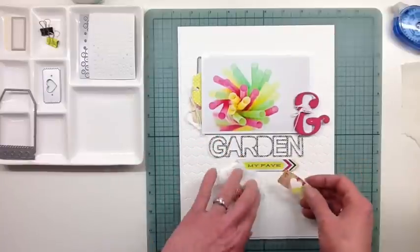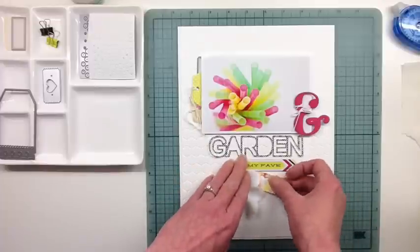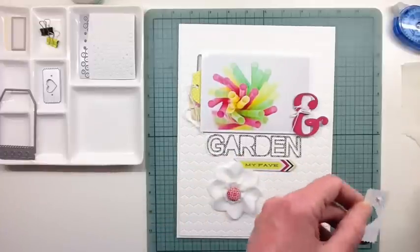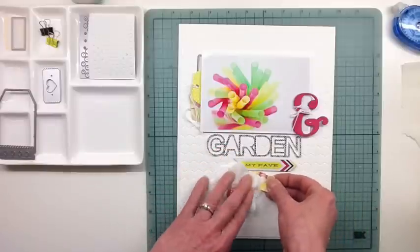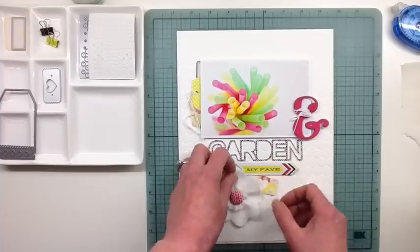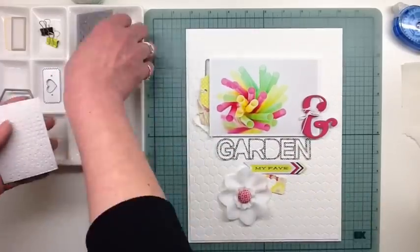And that little heart ticket there, I cut that with the die as well. And then I showed you at the beginning of the layout those two tags. I put vellum over one of them.